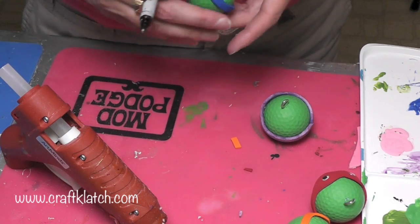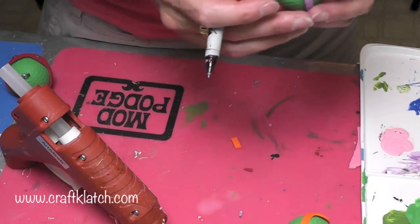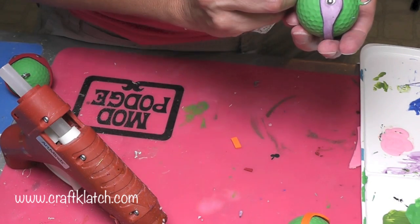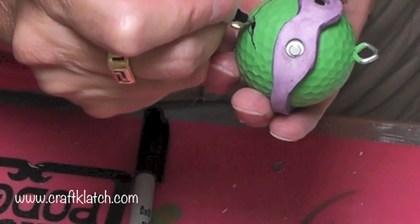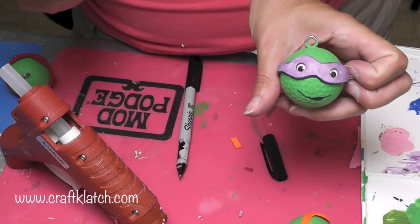Here are our turtles. I'm going to put these aside and start with this guy. I have a permanent marker and I am going to just make a mouth — I'm going to make it a smile. And there's the first one.